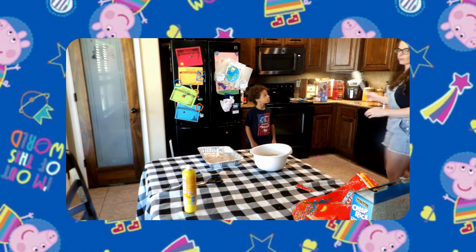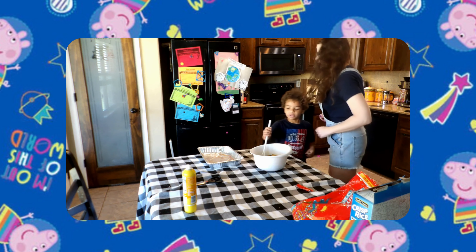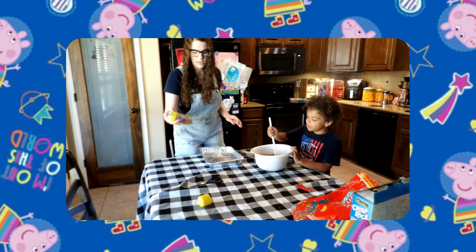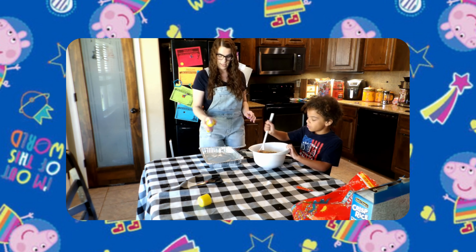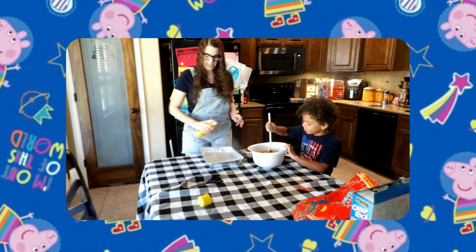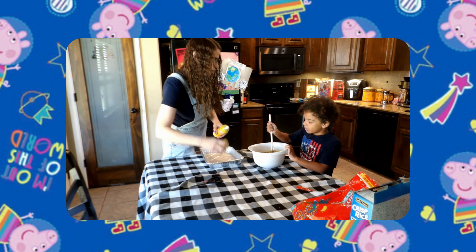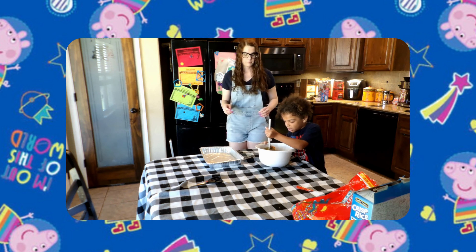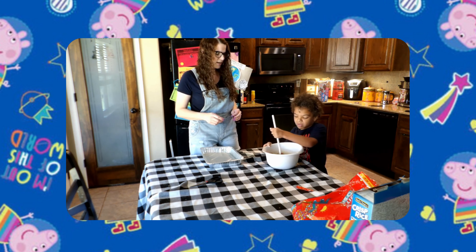Here you go — stir it up! While she's stirring, I'm going to take this cooking spray and spray the pan — this will keep it from sticking. Good job, good job!